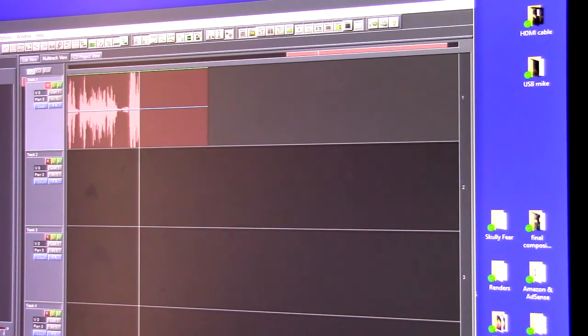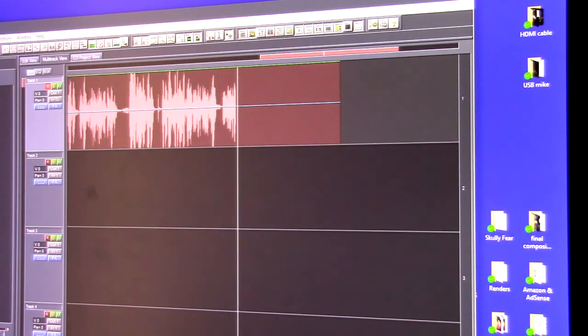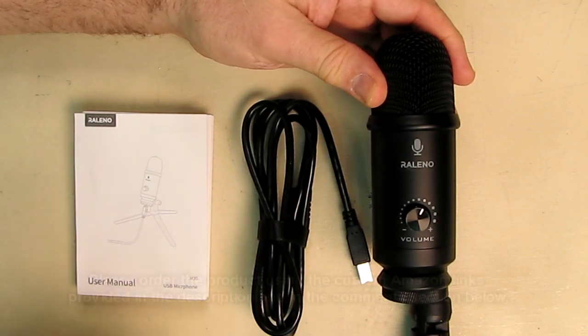I'm going to show you an example of my voice — I did a little music video of a song using the Releno microphone, and I'm going to show you how nice it came out and how nice it sounded. So what's my overall opinion about the Releno brand USB microphone?